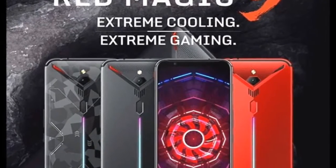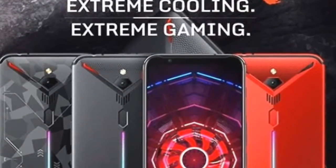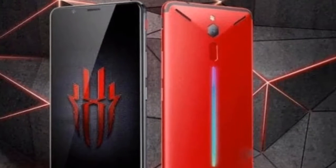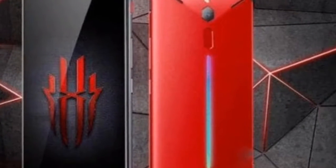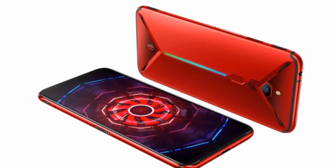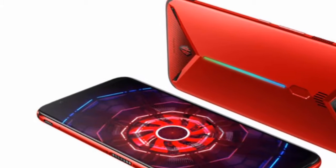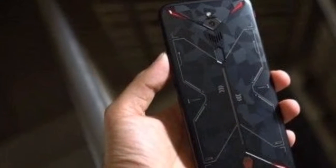Hello guys, this is Sarfraz Amat and you are watching Techerford. Painting the town with red magic — at least that's what Nubia seems to portray with their latest gaming smartphone on the racks. With a mean looking all-red ascent, the Red Magic is ready to set your mind for gaming.